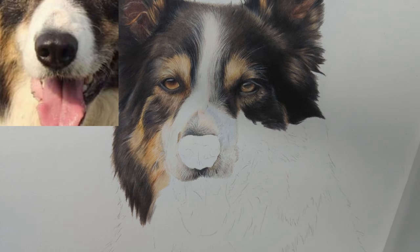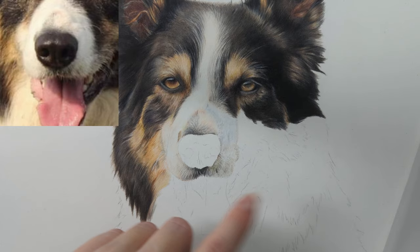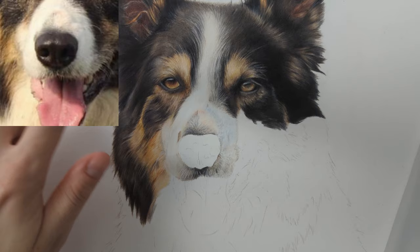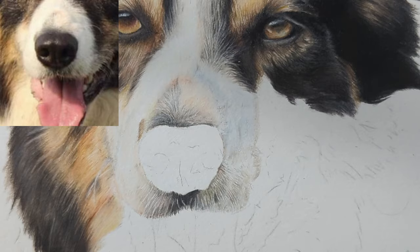Hi everyone and welcome back to my channel. For today's video I thought I would show you how I'm going to be tackling this border collie's nose. I don't normally get the muzzle area drawn in first - normally I do the actual nose - but I've got the area mapped in around it, so I thought I'd take this opportunity to show you how I'm drawing a dog nose in coloured pencils. This isn't really a tutorial as such, but I'll have the image up in the corner so you can see what I'm doing and I'll talk you through step by step why I'm doing this.